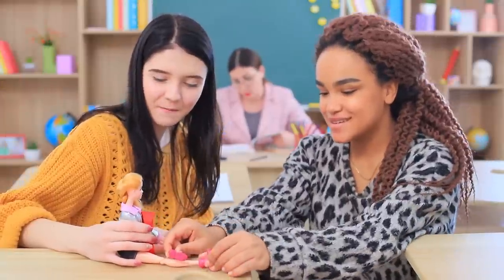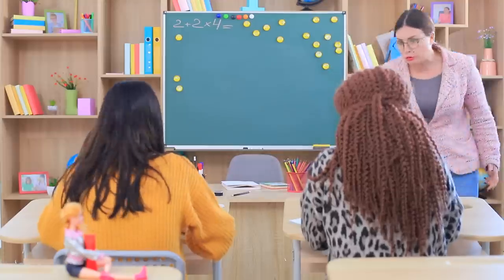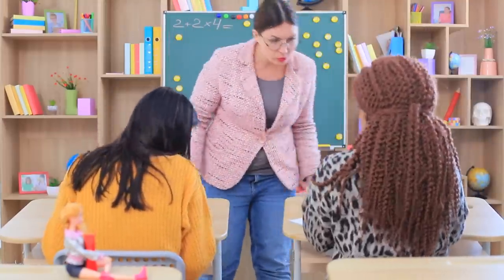The girls keep getting distracted by their dolls in class, and Miss Smith tells them to stop. What are these strange noises? Someone organized a disco party in class! Suddenly Miss Smith sees where the noise is coming from — Barbie turned on her boom box!